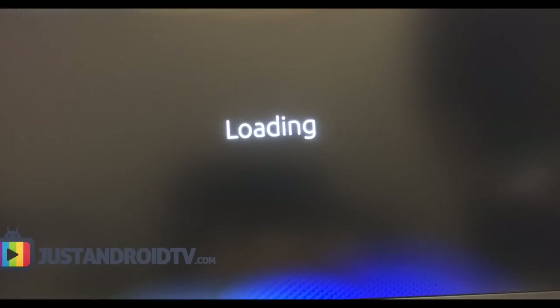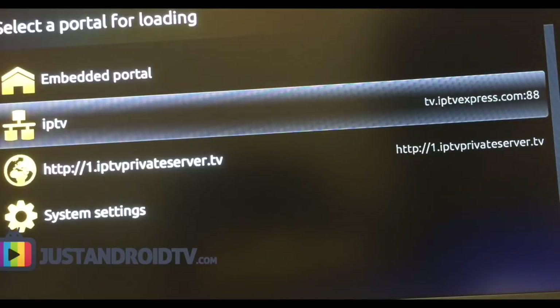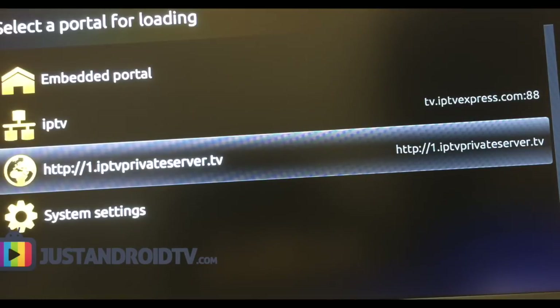So I'm just going to let this load and show you how to use this box. This is just a free server that I found — it kind of loads like this, you click OK on the remote. I apologize for the quality of the video; my DVR would not connect to this for some reason, but I can still get the point across here.